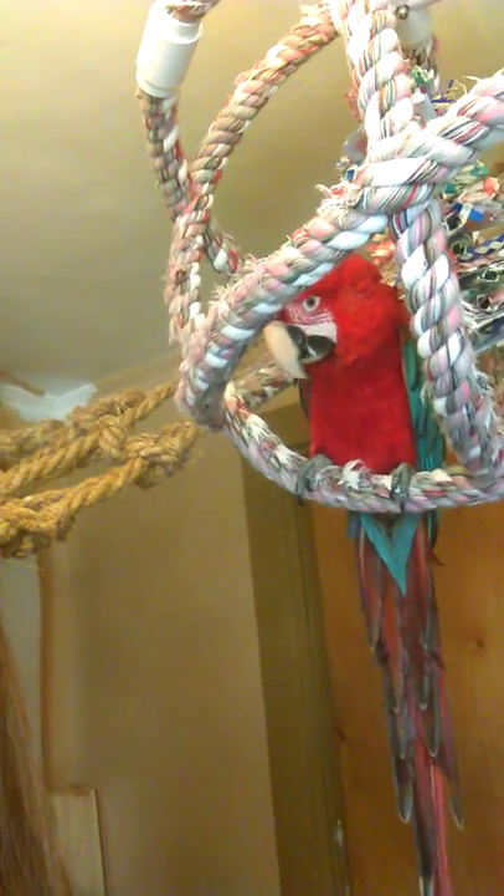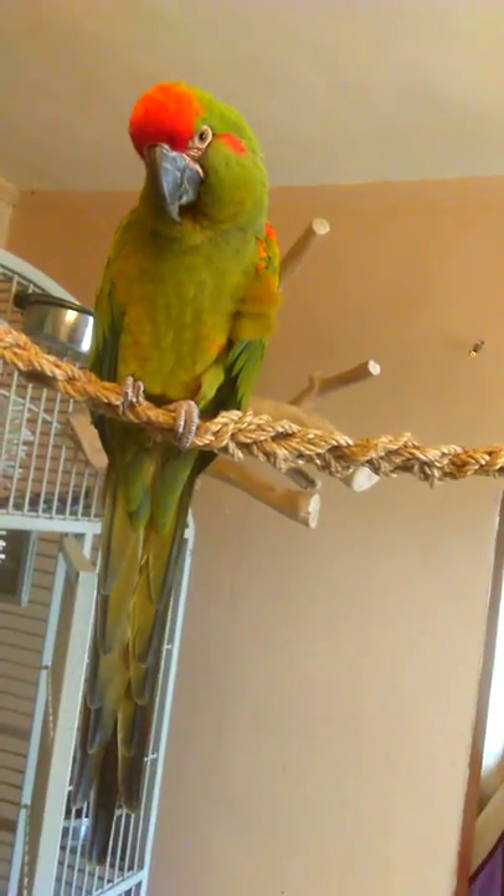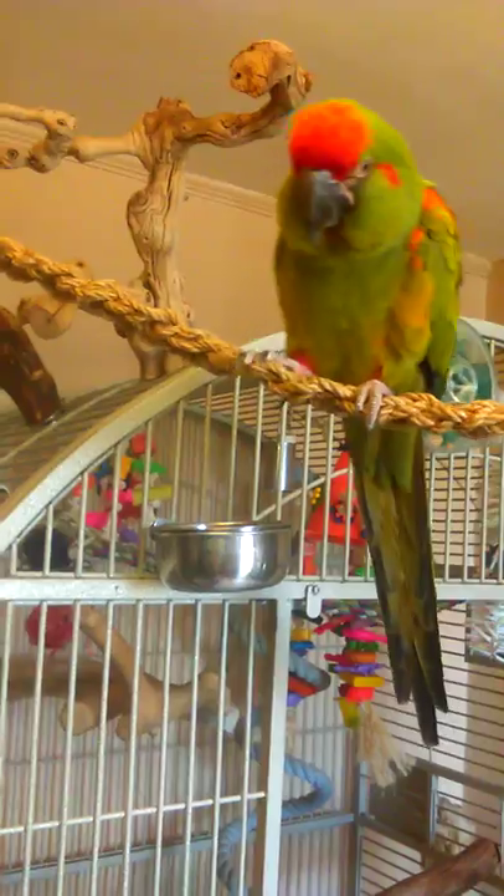This is Penny, my eight-month-old green-winged macaw. I got her from somebody that took a new job and just didn't have the time to take care of her. And I have Ramsey, my three-year-old Rev from Macaw. I got him at three months old and I finished hand raising him myself.